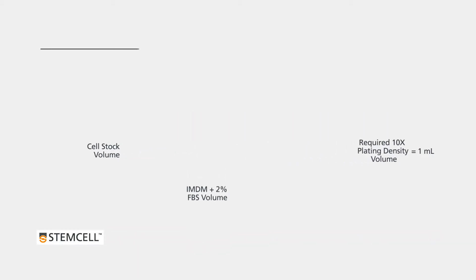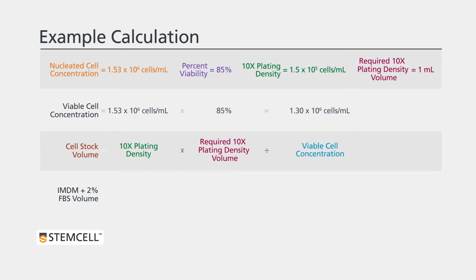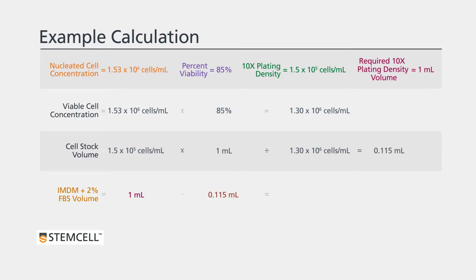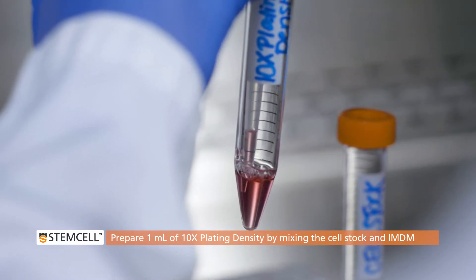Here is an example. This calculation will use the nucleated cell concentration and the percent viability recorded, as well as the recommended 10 times plating density referenced on the CFU assay worksheet. First, calculate the viable cell concentration — in our example, this value is 1.3 times 10 to the power of 6 cells per milliliter. Next, calculate the volume of the cell stock required — in our example, the volume is 0.115 milliliters. Finally, the volume of IMDM required will be 0.885 milliliters. Prepare 1 milliliter of the 10 times plating density by gently mixing the cell stock and IMDM.